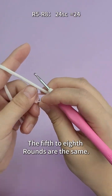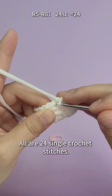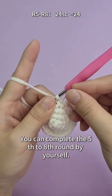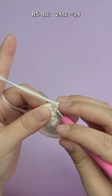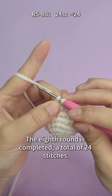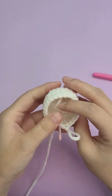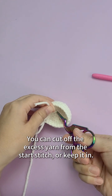The fifth to eighth rounds are the same — all are 24 single crochet stitches, one stitch per stitch, no increase or decrease. You can complete the fifth to eighth rounds by yourself. The eighth round is completed, a total of 24 stitches. You can cut off the excess yarn from the starting stitch or keep it in.